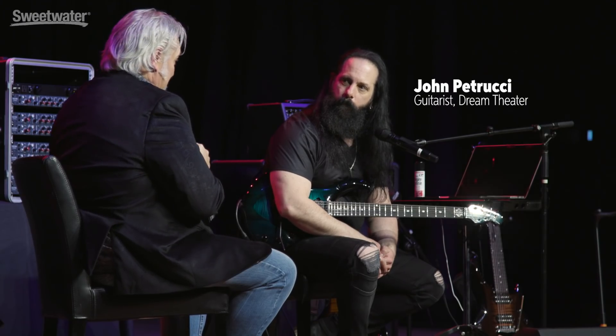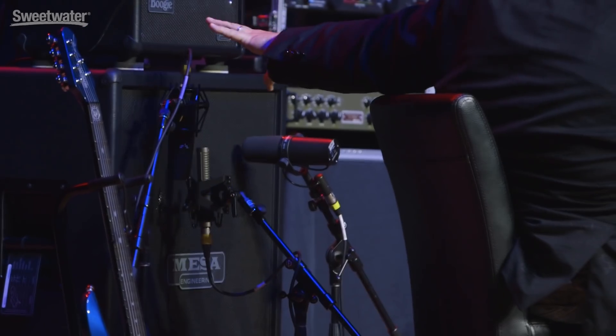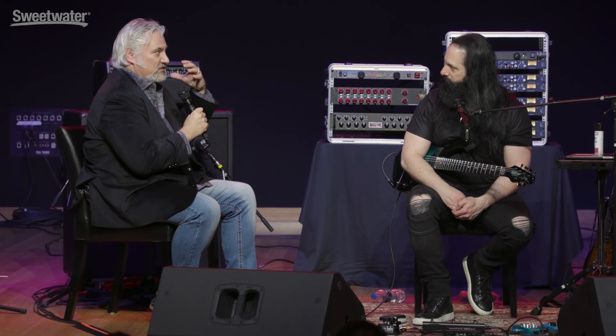The next part of the equation was how you captured this in the studio. There are three microphones set up in each cabinet — the same ones used in your studio. There's a Mojave MA301, which is a condenser microphone — that's probably the main part of the sound. Then there's a Royer R121, which is a ribbon microphone. The ribbon hears the way your ear hears and tends to have a nice full bottom end and lower mid-range — that gives the girth to the bottom.